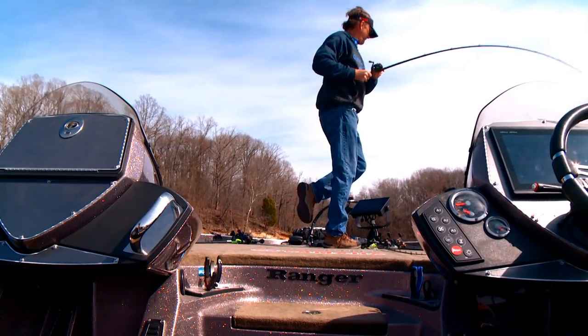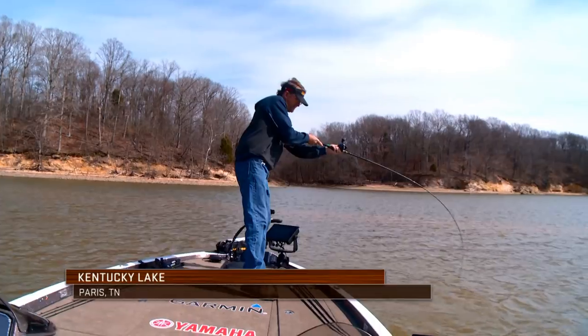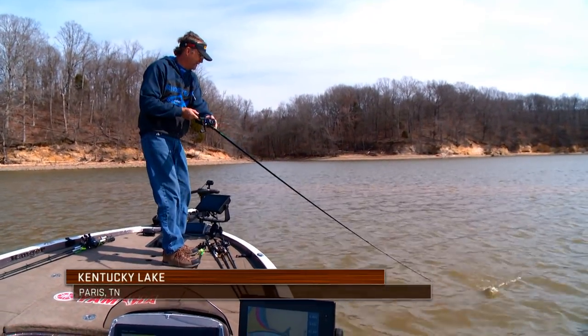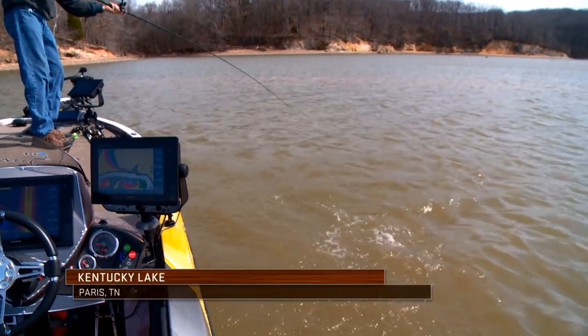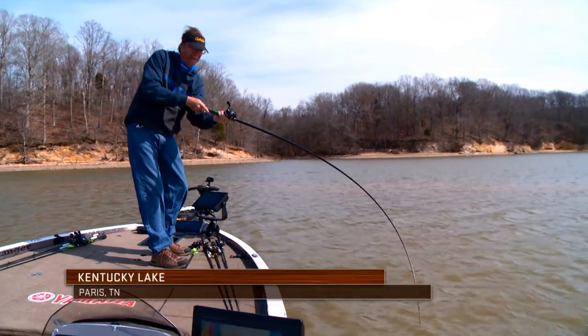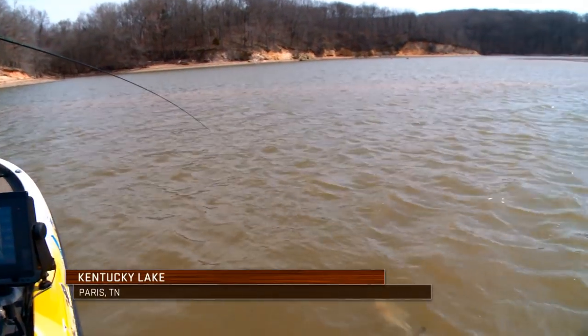There he is. Right there at the boat there is a drop-off — I can see it on my sonar right there. I had my Panoptix out there. Just a little sand drop.